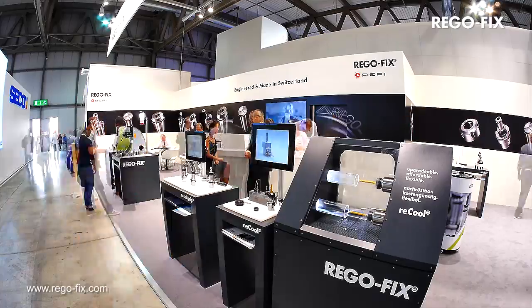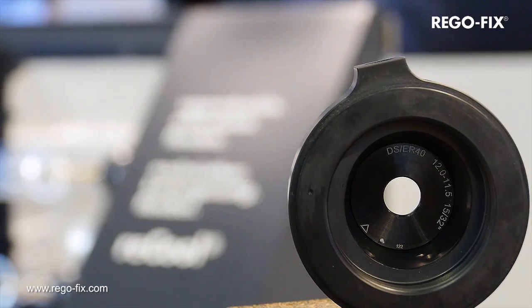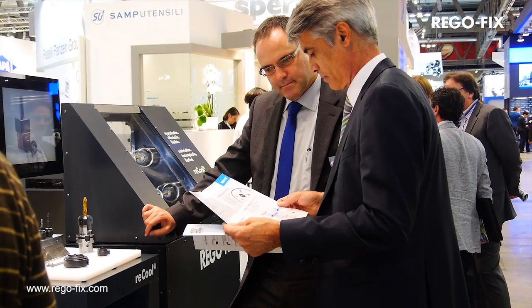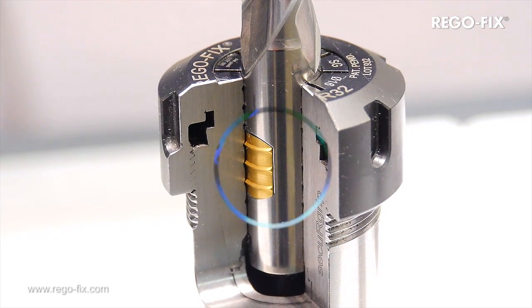Our solution for cost-effective retrofitting from existing flood cooling to internal cooling: Recool and SecureGrip — a 100% protection against tool pull-out and your chance to increase process reliability in machining.